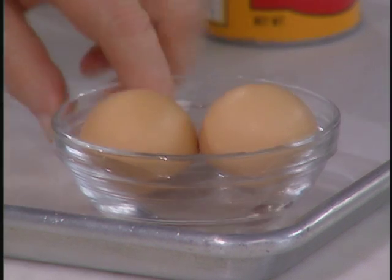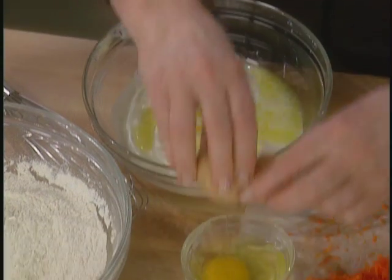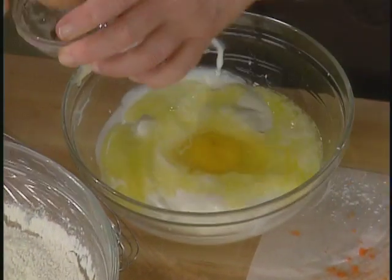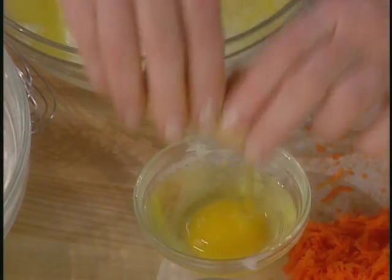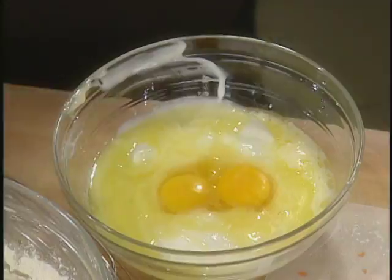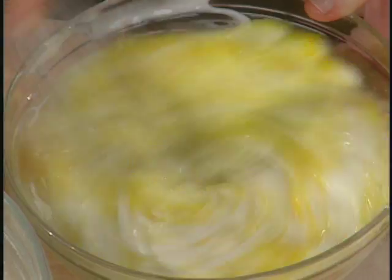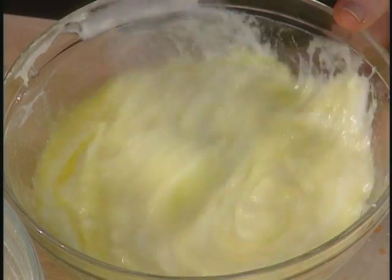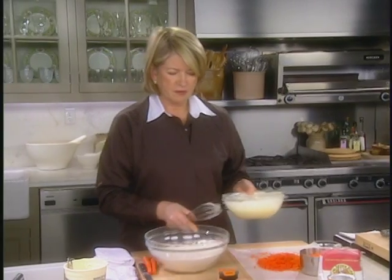You can break the eggs into a separate bowl first just to make sure they're okay. Every now and then you might get a bad egg, and if you're worried about that, break your eggs first then add all the other ingredients, because a bad egg can ruin a cake. Mix this all up together and then add it to your flour.